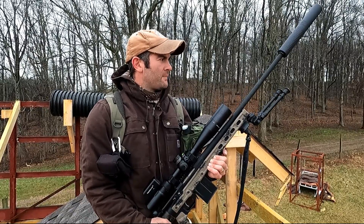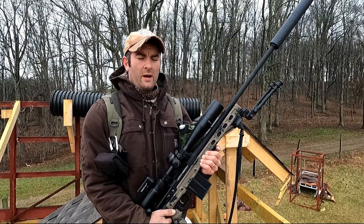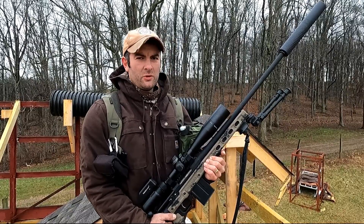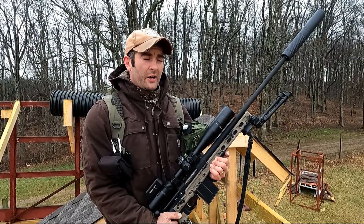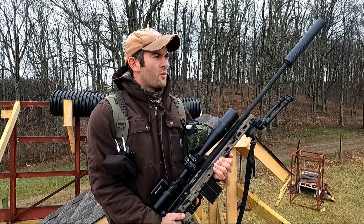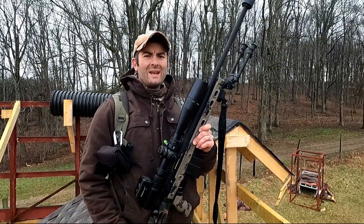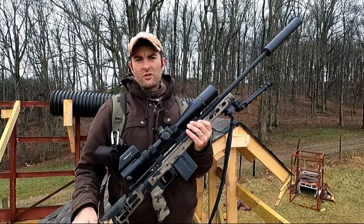I'm going to show you how I shoot these stages so it'll hopefully formulate in your minds what you may do to make it more practical for you — just looking to get a solid platform and solid position to be able to engage targets. I've got a target out here, it's a 2/3 IPSC steel target at 430 yards, and another one at 465 yards. I have my scope dialed to 8 MOA today.